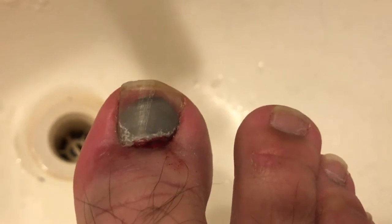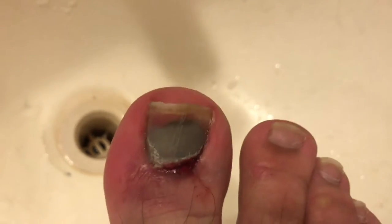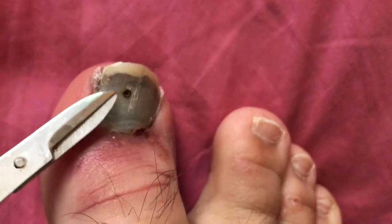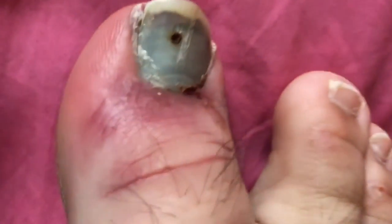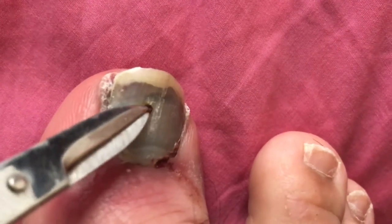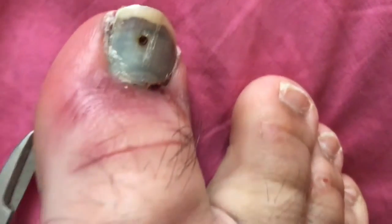This was my toe post-smashing — as soon as I got home, I pulled my socks and shoes off, and this is what I saw. This is after I tried to relieve it by using a hot needle, trying to pierce a hole through it to relieve the pressure. I was terrified to do it. If you're squeamish, stop watching now — the next clip in about three seconds is bloody. There's your warning.